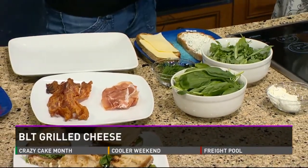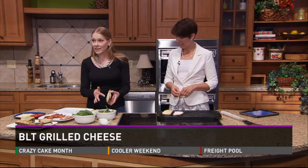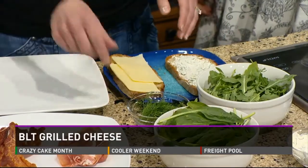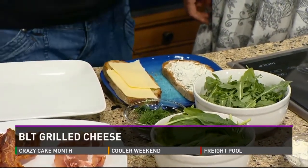So tell me about your version of this BLT. You have two different cheeses. So first what you want to do is butter the back side of your bread, and then the two cheeses — white cheddar on one side and a cream cheese dill spread on the other. I have used fresh dill. I just find the smell so intoxicating; I thought it would give it a bright flavor.